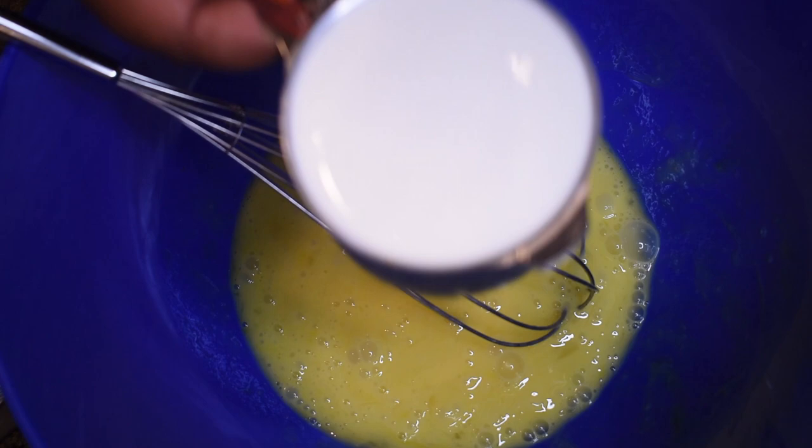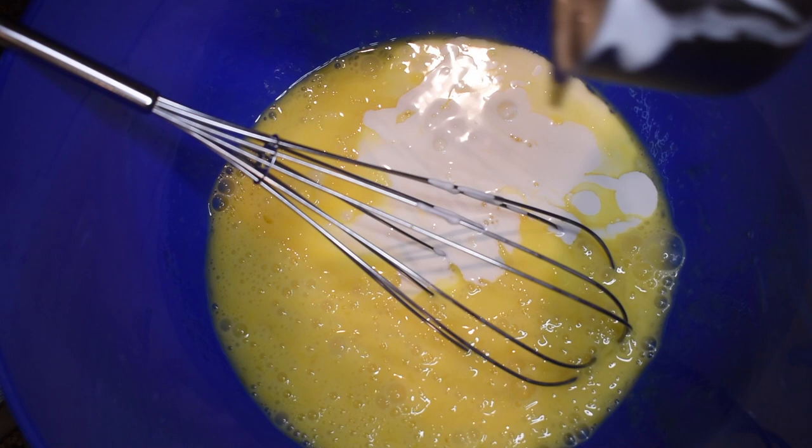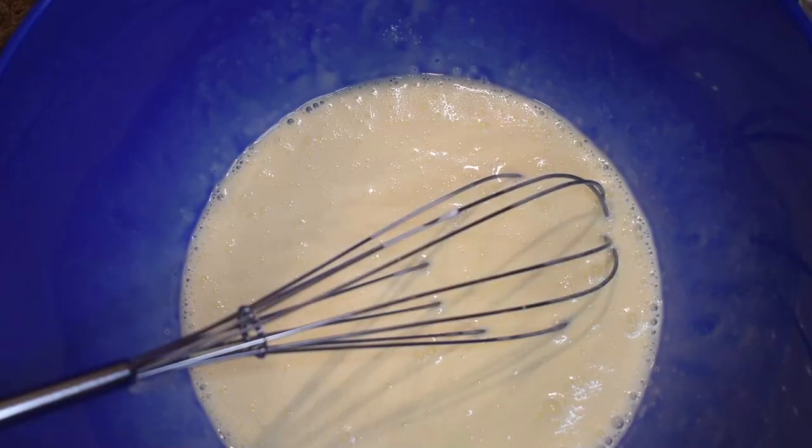Once you're done whisking the eggs, add in one cup of heavy whipping cream. Make sure to scrape every last drop from the measuring cup — it's not cheap! Whisk together the heavy whipping cream and the eggs until they are well combined and an off-white color.